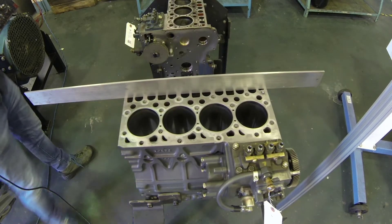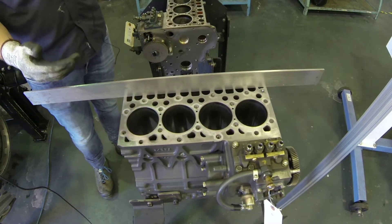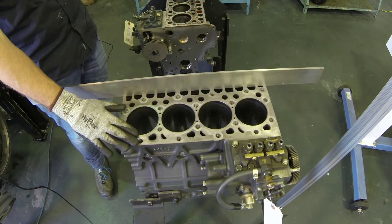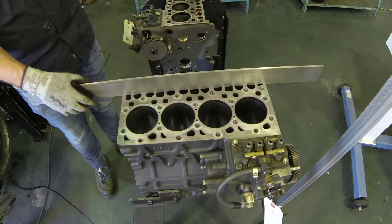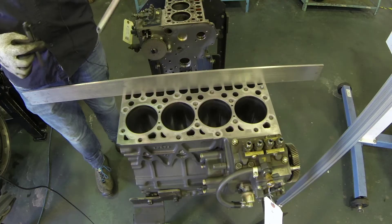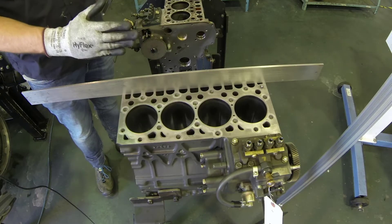Now that we've cleaned off the block, removed the gasket material, and are down to bare metal, we're going to perform a flatness check of our deck surface where the head will mount. To do that we're going to use a machine straight edge — not simply a ruler, but a machine straight edge — a set of feeler blades, and a flashlight.